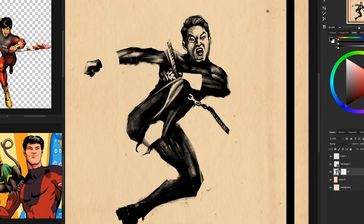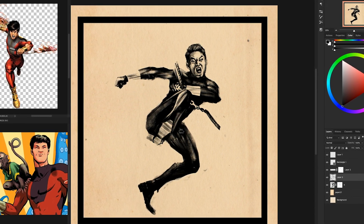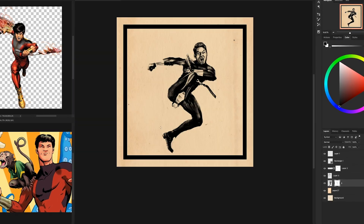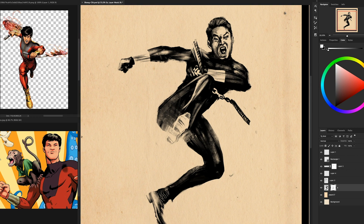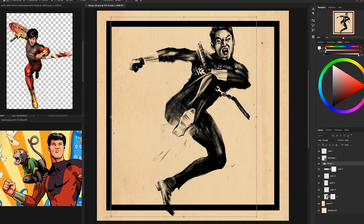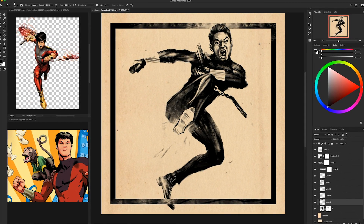I'm adding detail to the face here. I'm using a brush that I really like — it has a lot of texture. I used it for Inktober 2017, and 2018 I used a different brush, but it's got a great texture that provides a real natural ink look. I like to use it for a lot of the detailing because the texture in the brush provides what I like to call fake detail. Any kind of cheat you can use, I think you should.